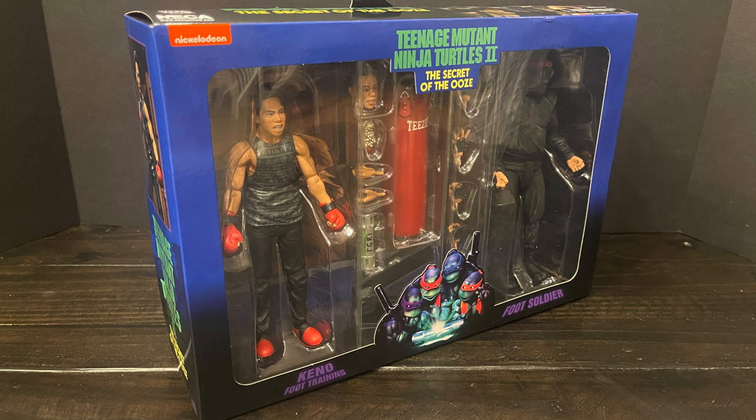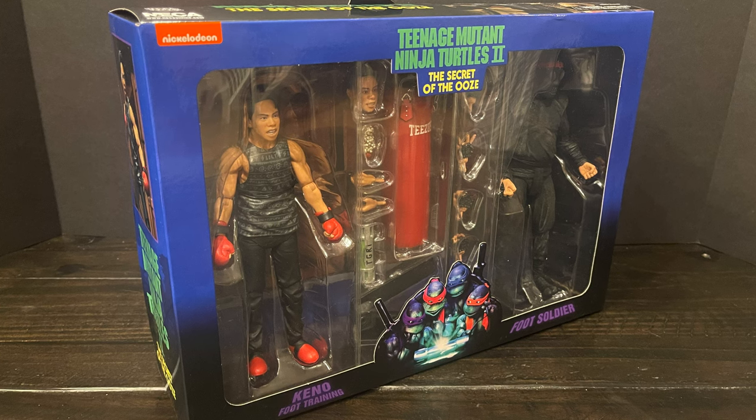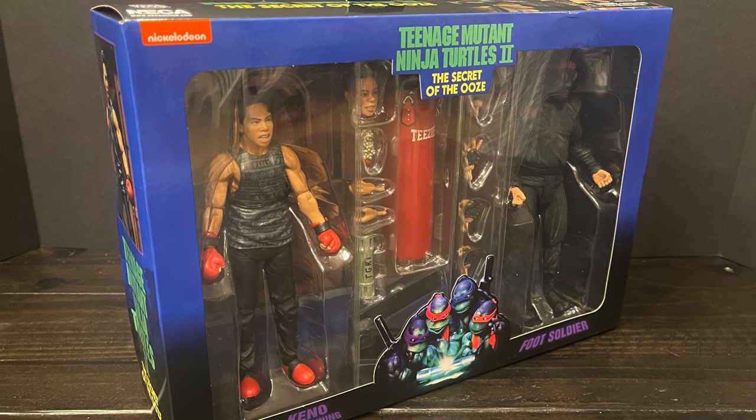This is going to be an absolute blast — sit back, relax, grab yourself a nice hot cup of coffee. This is a look at the brand new TMNT 2: The Secret of the Ooze — Kino in his foot training gear, along with a big ol' fat foot soldier, by NECA Toys.